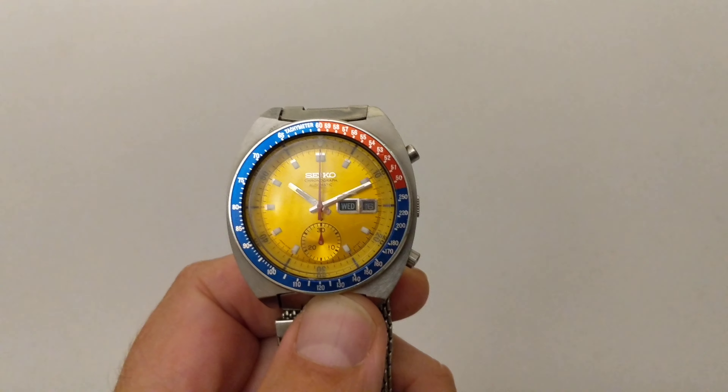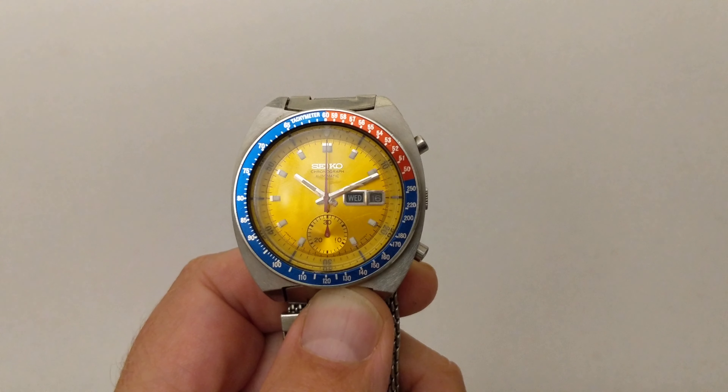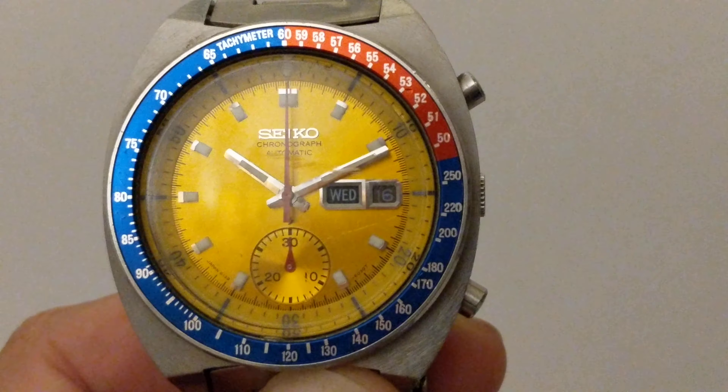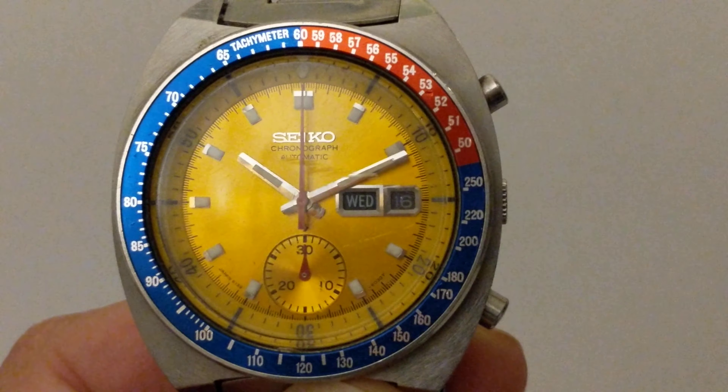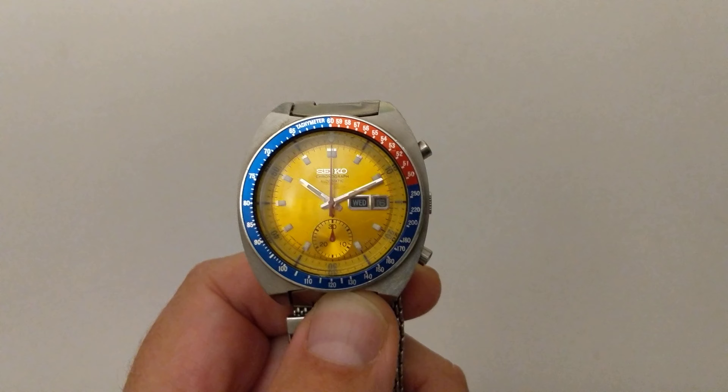Hello, this is a vintage Seiko Chronograph Automatic watch. I know it's a Seiko Chronograph Automatic because it says Seiko Chronograph Automatic, and it's vintage because it's from the 1970s.